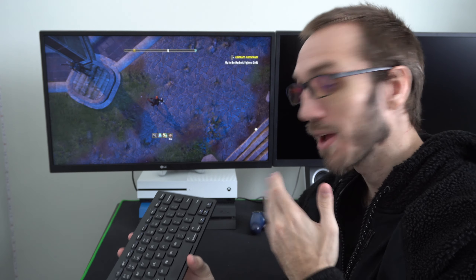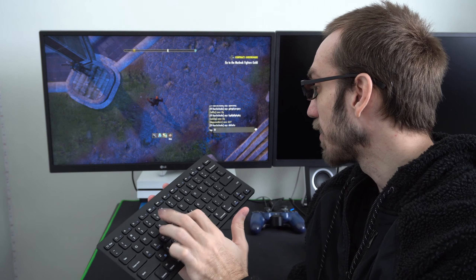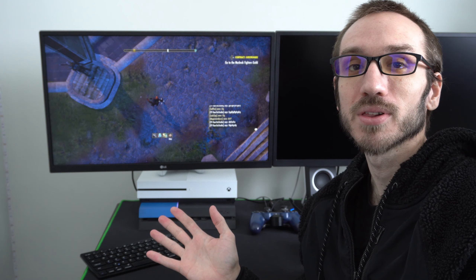Hey everyone, this is Tim from YourSix Studios. Today in the studio I'm going to show you how to connect a Bluetooth keyboard to your PlayStation 4 so you can quickly enter a text message and send it to your friends or other players on the PlayStation 4. So let's go ahead and jump in the video right now.